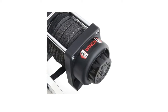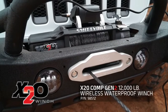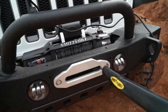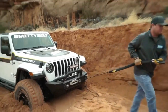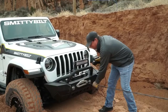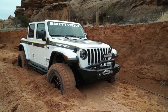Number 2: Smitty Built 98204 XRC 4 Comp Series Winch. Winch Motor is 4.1 Hp Permanent Magnetic Motor, 3 Stage Planetary Gear Reduction Ratio of 198 to 1. It has 7.5 mm x 10.5 m long synthetic rope, includes Handlebar Rocker Switch, 11 feet remote control, Universal Mounting Plate, and Aluminum Haas Bare Lead.